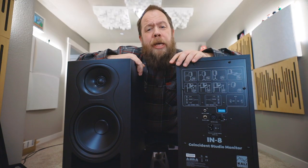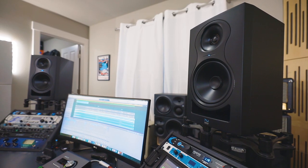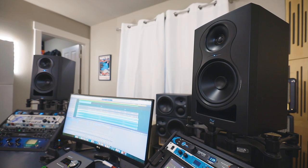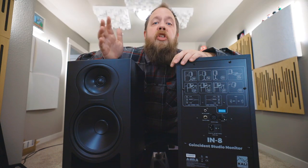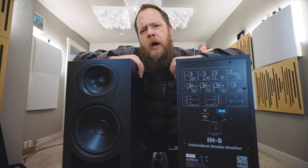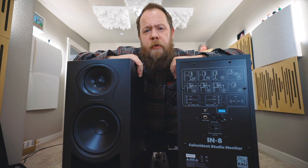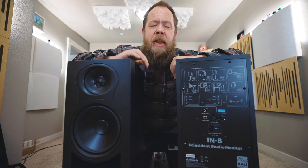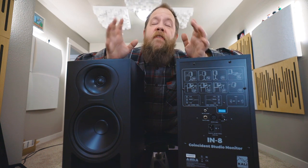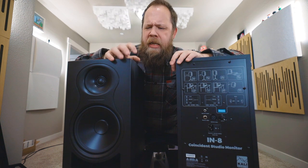My initial reaction plugging the IN8s into my setup here at home was one of shock. You read that these are very distortion-free and have a flat EQ response, but when you bring these up, you hear the difference. There is nothing holding these back. They're very detailed in the high-end and in the mid-range, and the low-end is very, very robust but tight — it's not muddy. These sound incredible.